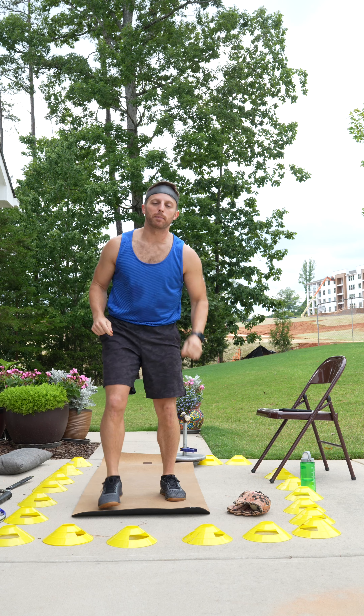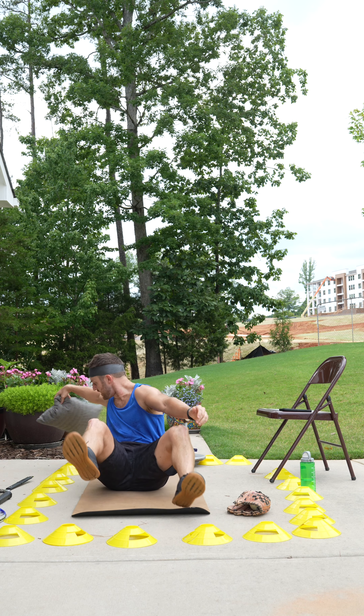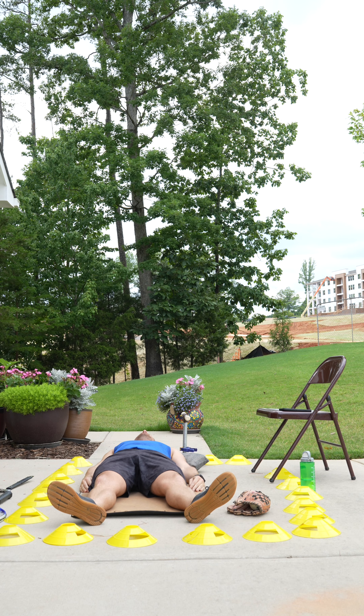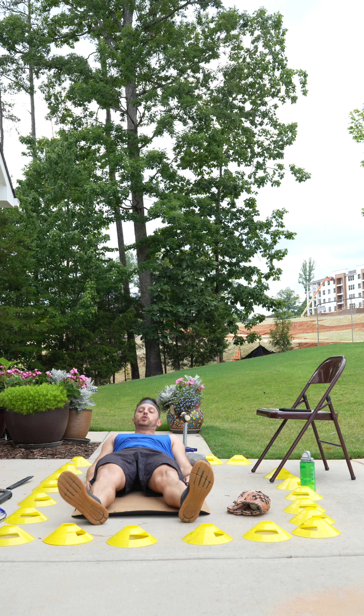Great job. All right, grab your throw pillow real quick — we're going to take a quick nap. Let the body recover, let the heart rate go down, let your muscle fibers rebuild. Think about all the growth that's going on. You're doing so well.